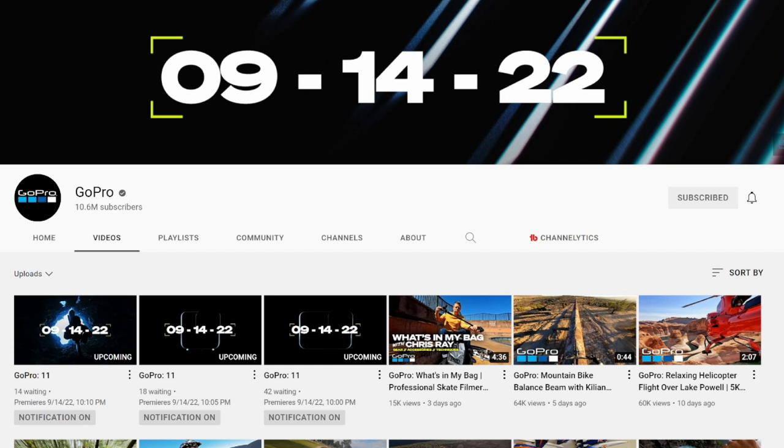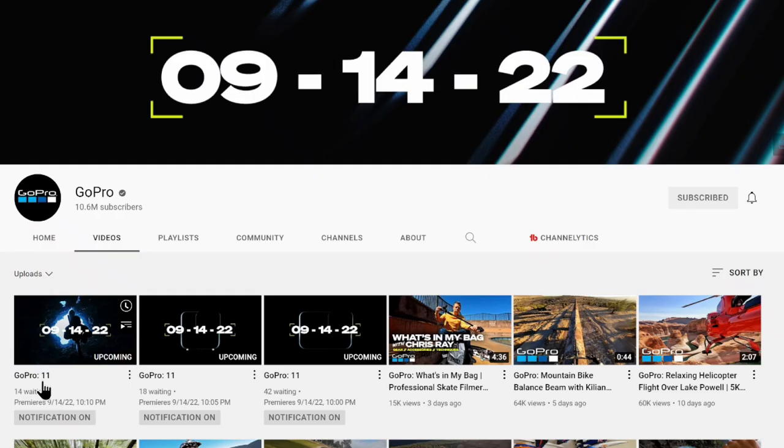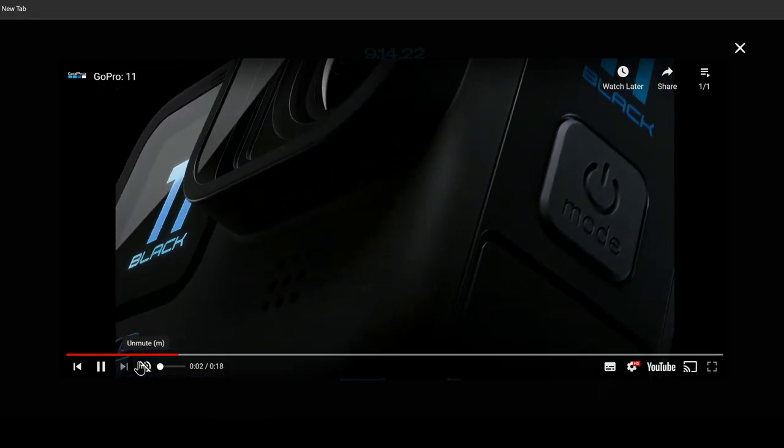On GoPro's YouTube channel, you can see there are going to be three different videos that will premiere tomorrow. That does not mean it's going to have three different cameras. In fact, there's going to be one proper Hero Black, and also this is going to be Hero 11 Mini — as you can see from the edge, the light, and the size of the camera. The third video is maybe going to be like a general trailer. But there are going to be just two cameras, as you can see in this teaser.